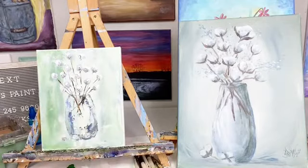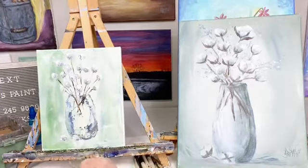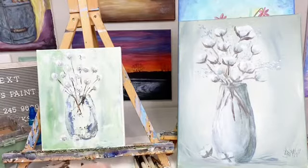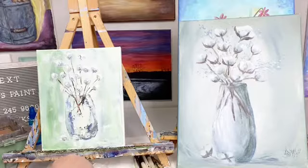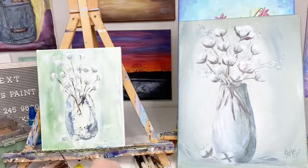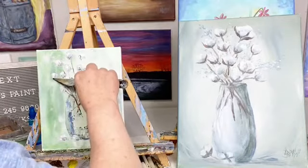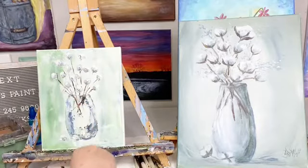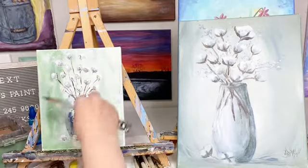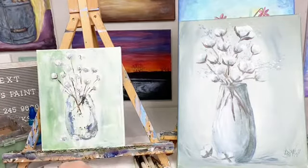These little 8x10s are fun — they go really quick. Then I'm going to go up here and put in these little doodads, the little things on the edge. I have a painting workshop coming up. If y'all are interested in painting with me — spring painting — I'm going to be painting it and posting it soon.